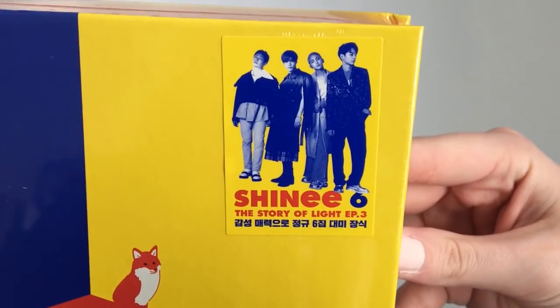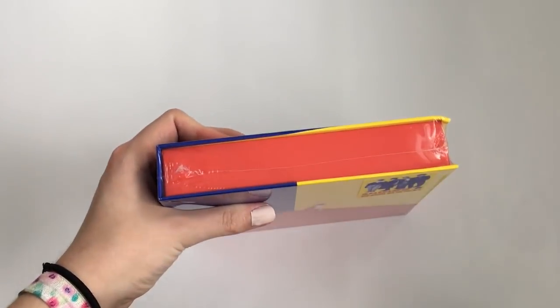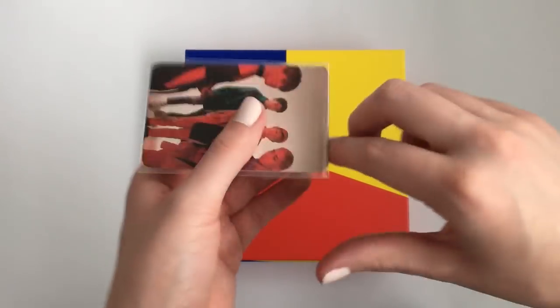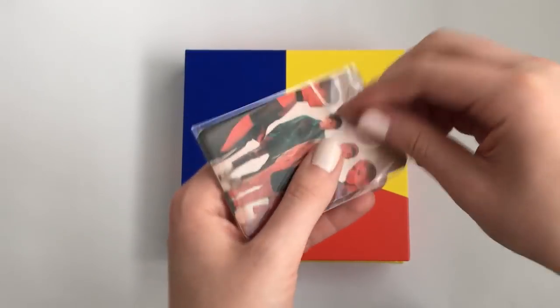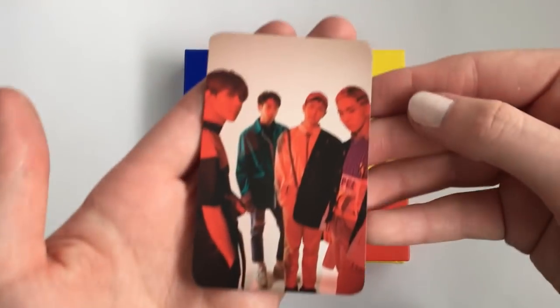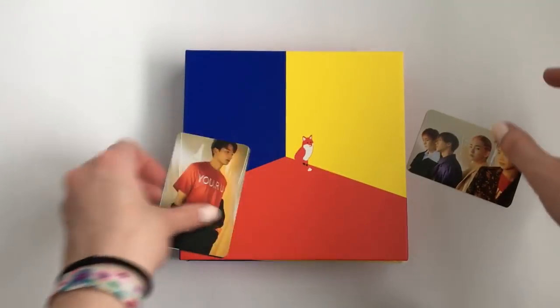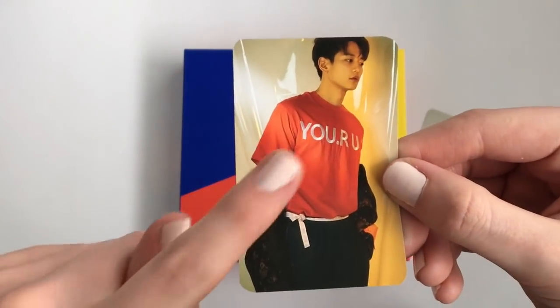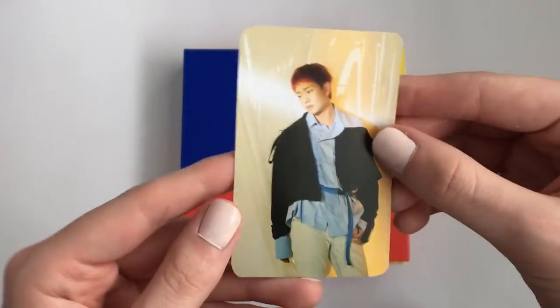We have the sticker in the corner there, let me just take the plastic off. I totally forgot to show the freebies, so I'll edit this in. I love getting freebies — there's nothing really so special about them, but I love them. This is such a good photo of him; he looks so good.